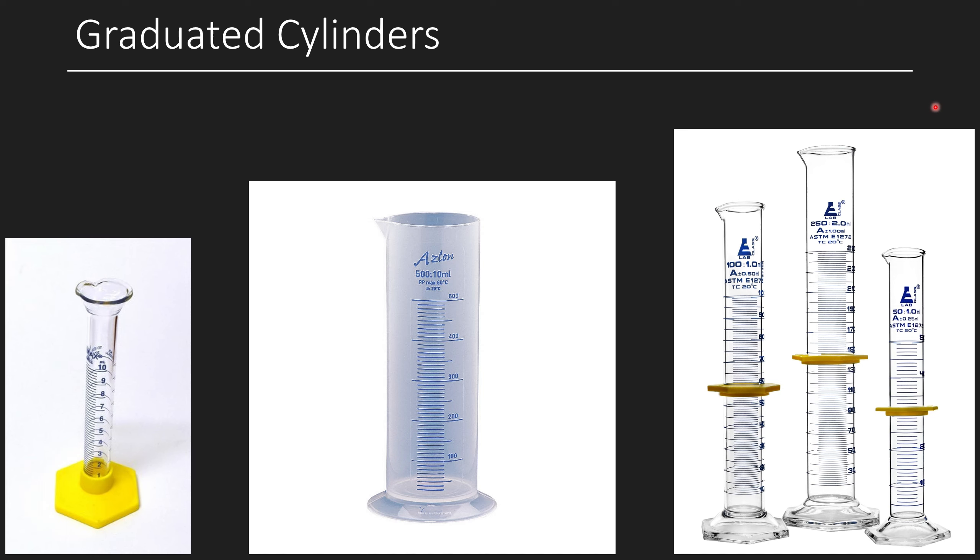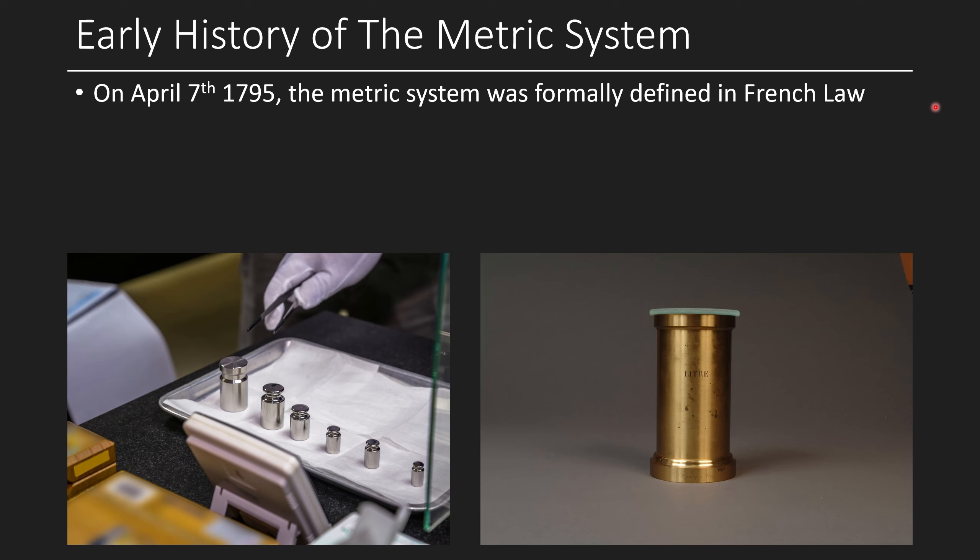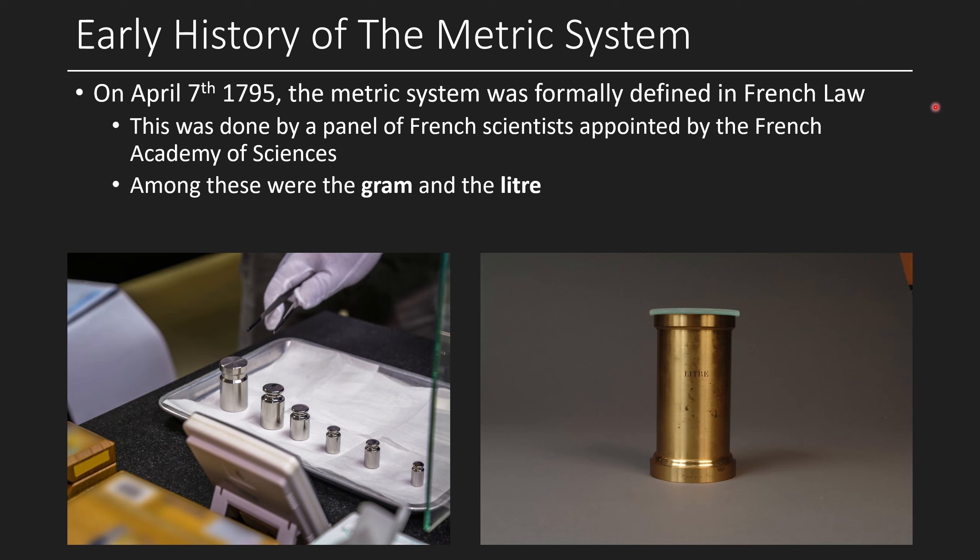So we're measuring things in milliliters — when was the milliliter invented? In 1795 the metric system was formally defined in French law, and both the gram and the liter were defined by a committee of five French scientists appointed by the French Academy of Sciences. That's a date to remember, because the graduated cylinder was probably invented closer to 1800 than 1909 by Einstein. You really think after the liter was defined it took 100 years for someone to think, 'oh, what if I make a tower with a whole bunch of these?'